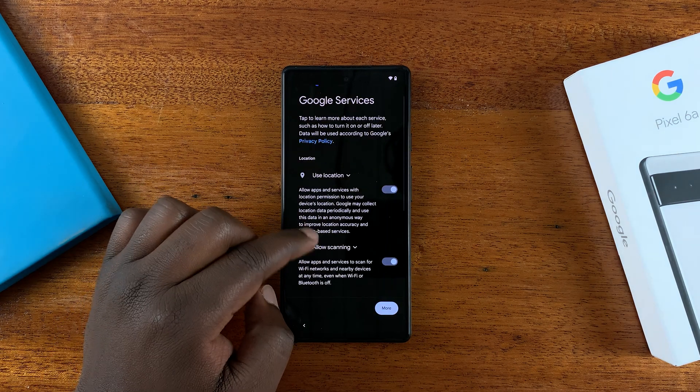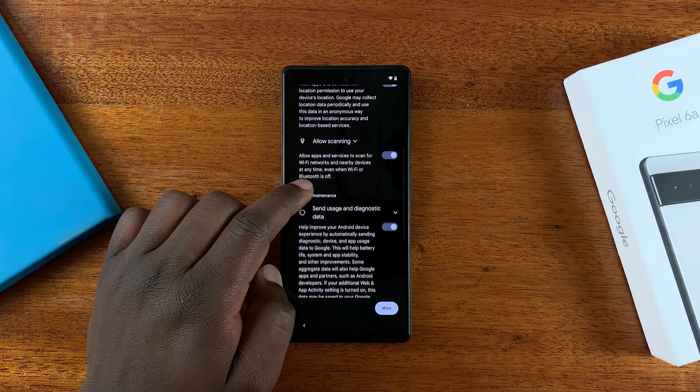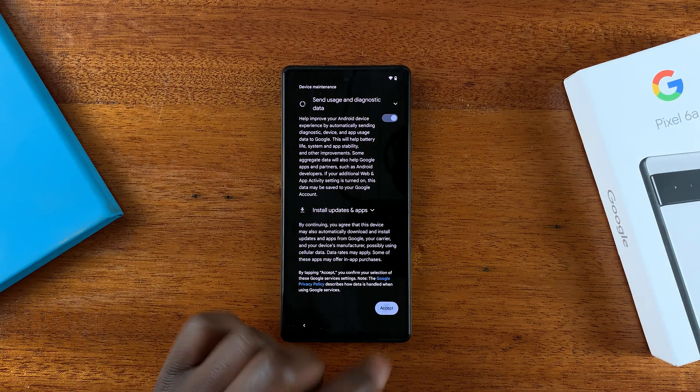On the next page you have Google Services — information about the use of your location, scanning, and all that. Make sure you read through all of that and then tap on Accept.